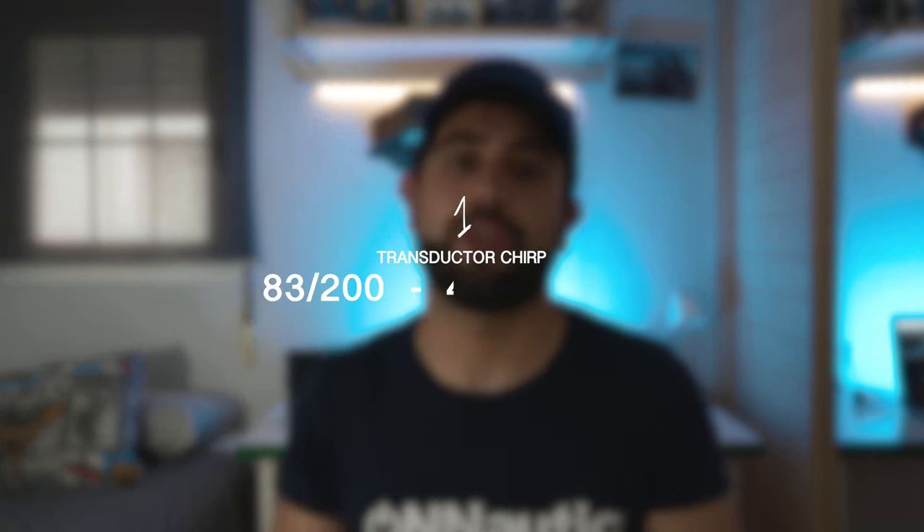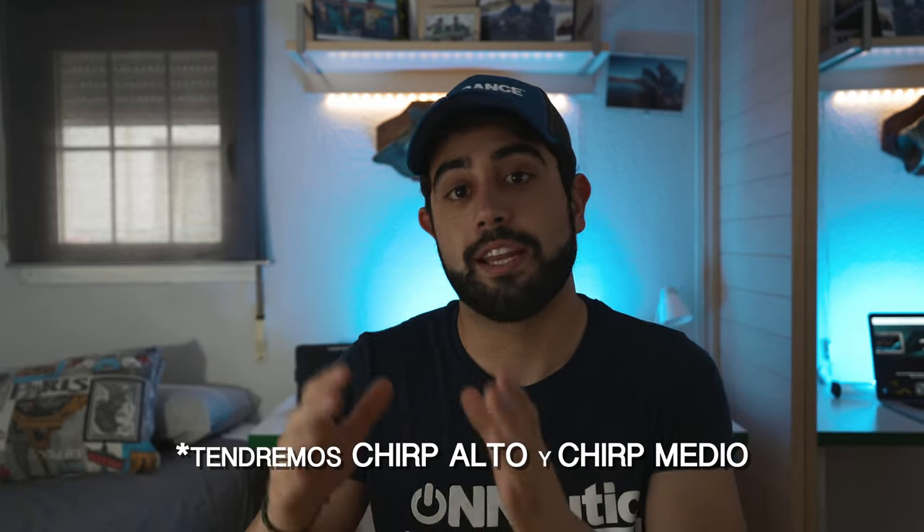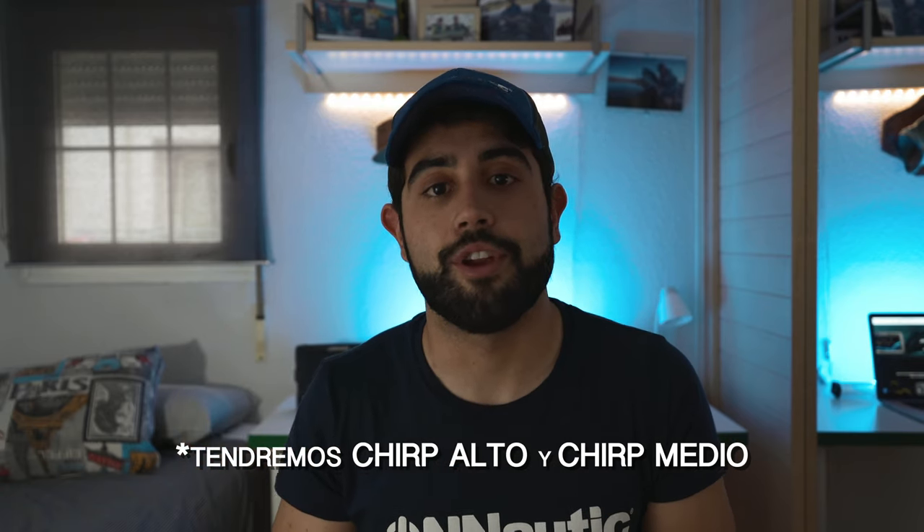Pasamos a los aspectos técnicos del transductor. Desde Lowrance hacen tres combos con esta Hook Reveal. El primero es el transductor 83/200-455/800 HDI, que incluye el modo sonda tradicional y el modo DownScan. Vamos a poder variar el ángulo de cono desde más estrecho hasta más ancho, y el modo DownScan nos proporciona una imagen de muy alta calidad del fondo para identificar diferentes tipos de estructuras.